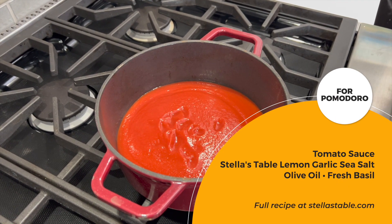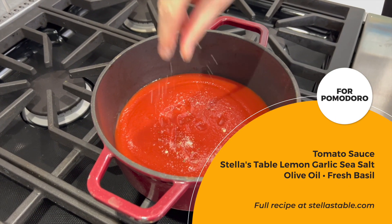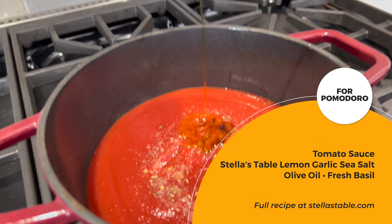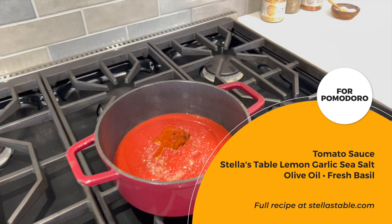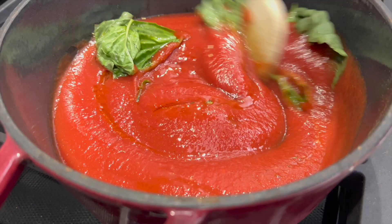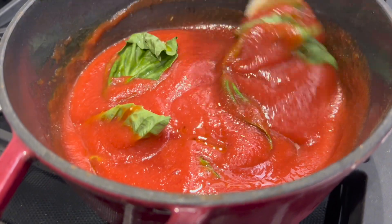Now, onto our pomodoro sauce. You will need tomato sauce, Stella's Table lemon garlic sea salt, olive oil, and fresh basil. Add all of the ingredients into a saucepan on medium heat. Once the sauce starts bubbling, lower the heat to simmer for several minutes and then it's ready.